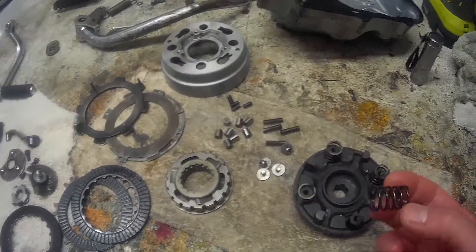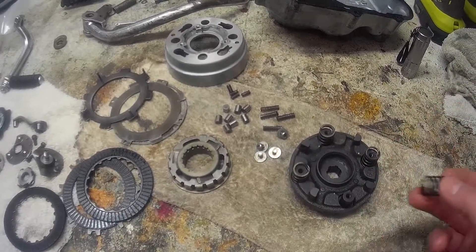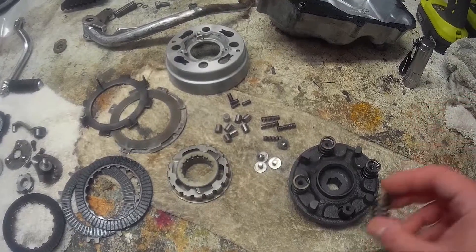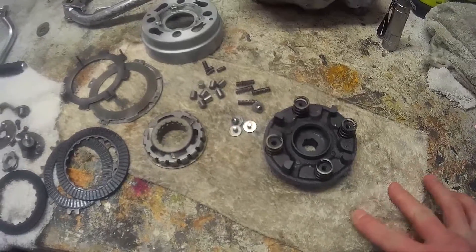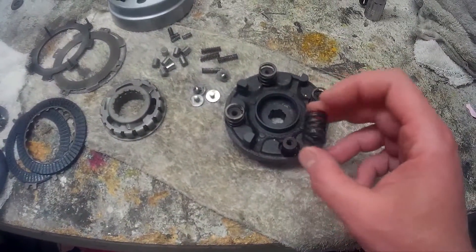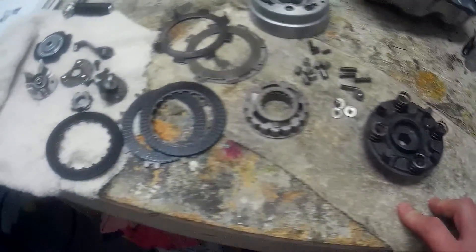Here are the clutch springs — those are fine. Actually they're measuring better than spec, so I've got a feeling this clutch has been redone before. These springs are pretty tight, and that could explain why the upshift is a little hard on the toes — the stiffer the spring, the harder the shift.